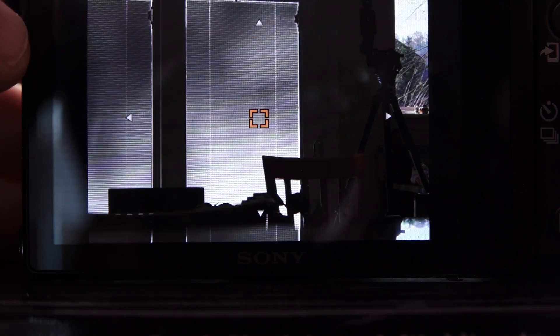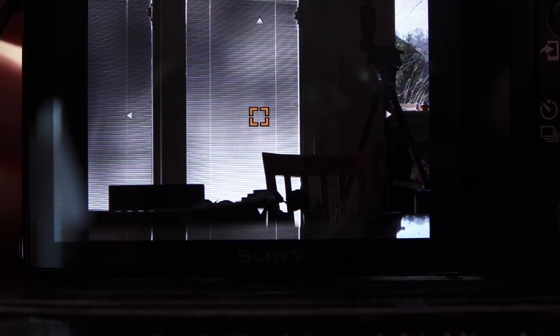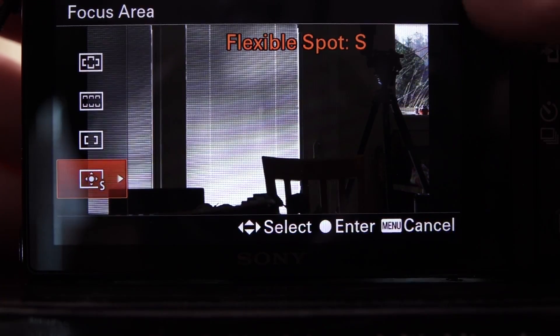Small, medium, and large are the options. The Small Flexible Spot gives you a tiny orange autofocus sensor, and that's what I like to use — especially for football and basketball. Because you just can't always rely on the camera to know what you want; it's always going to focus on what's closest, and that's not always what I want.